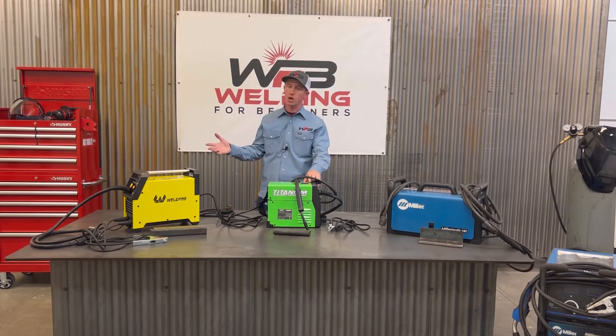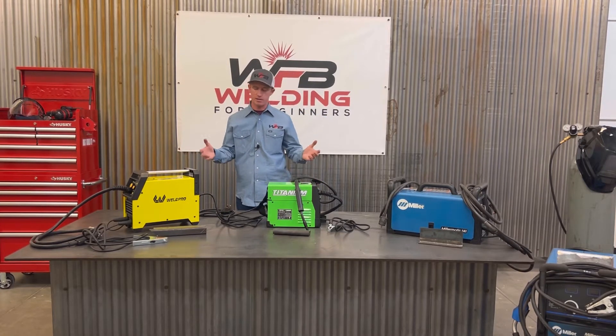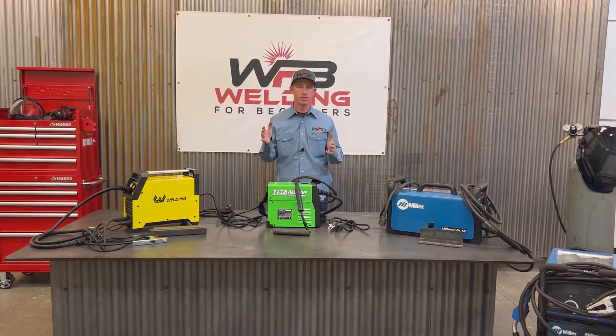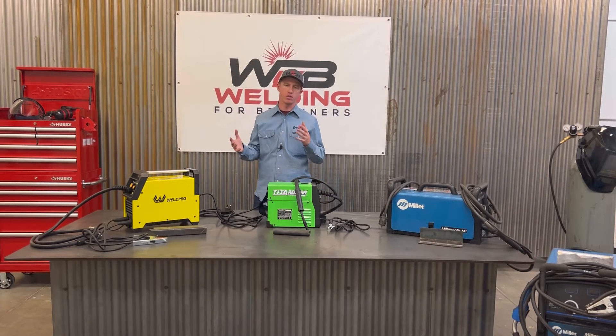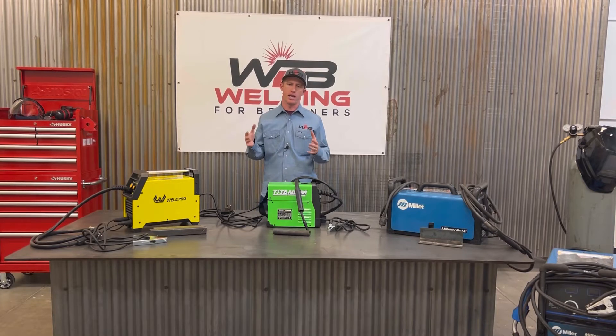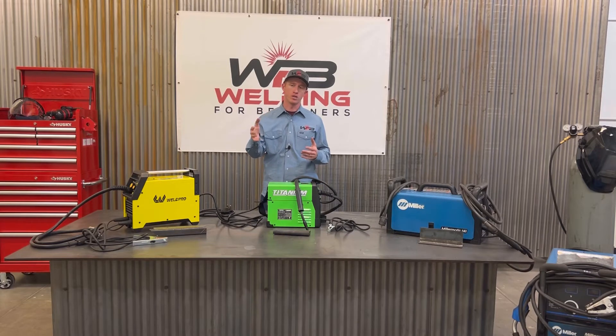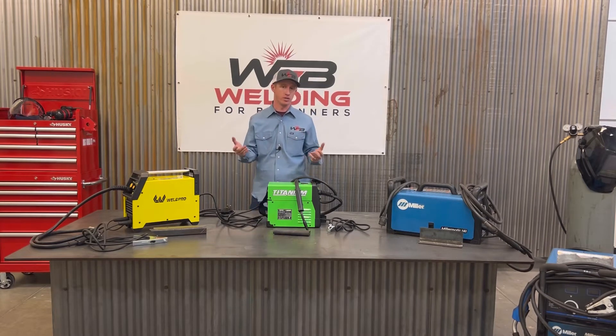All right, friends, we're going to go through the welders that I bought and picked out for this class and this course, and we're going to show you the pros and cons. I'm going to alleviate some headaches so that you guys don't have to go through the struggles that I went through trying to figure out these machines.